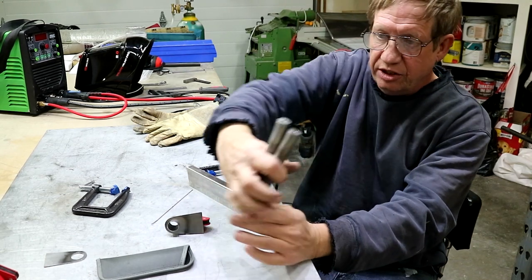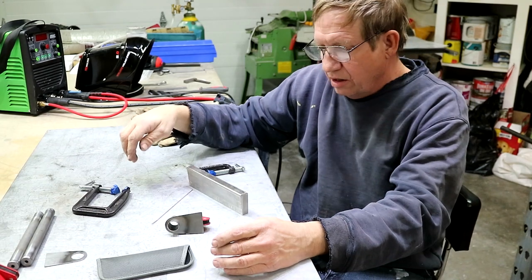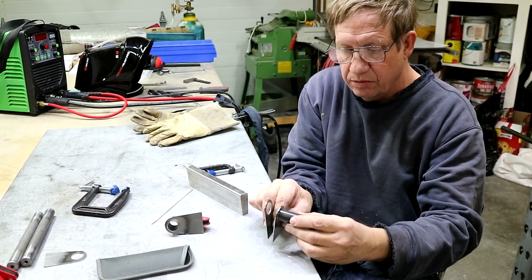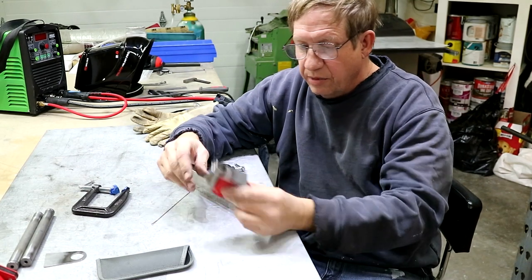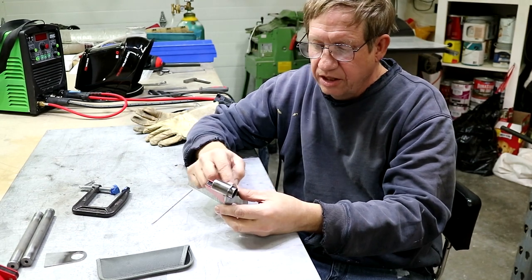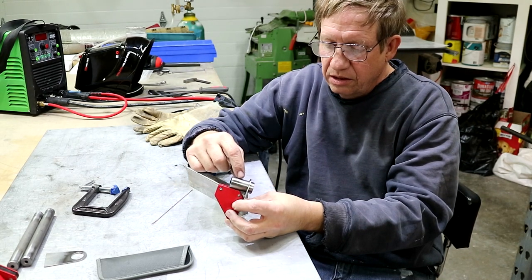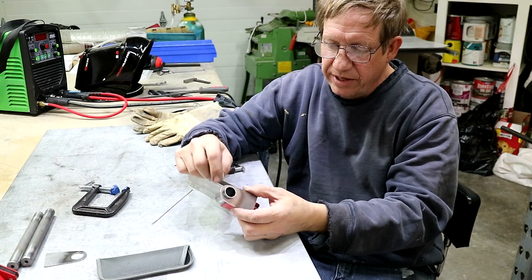I still need to tap the ends for a quarter-28, but I'll leave that for later. The next part of this is there are a couple of side brackets and a tube that goes between them. I've got one here that I'm going to weld — I'll weld one side on, then set the three-quarter inch gap, weld the other side on, and then grind down the excess tube. I leave it long to make it easier to weld.